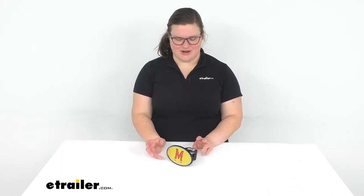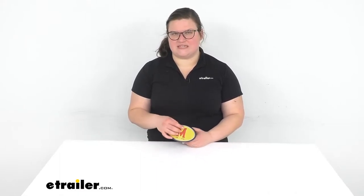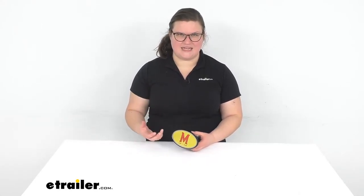Hey everybody, I'm Ellen here at eTrailer.com and we're taking a quick look at the Maryland Terrapins NCAA Trailer Hitch Receiver Cover. These are always a nice thing to have in your hitch to make sure that you don't get a buildup of rust and dirt and other kinds of stuff in that hitch.